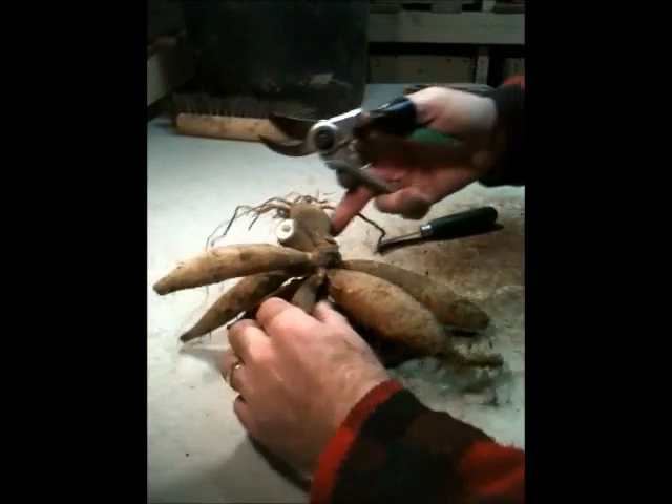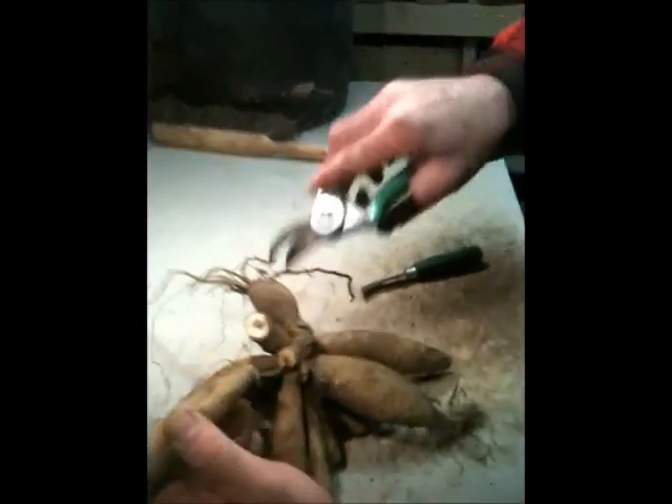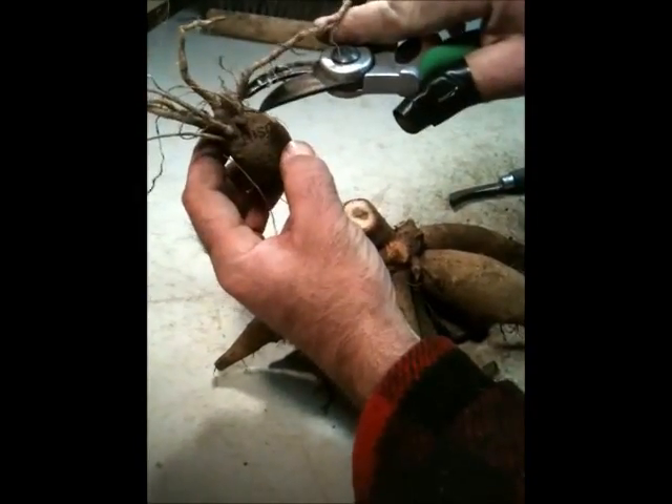Broken necks — you're always going to have one or two that tend to break sometimes when you're digging them out. You want to remove those, and you also want to go ahead and remove the mother. You can see this is the mother — it has the stamp from last year and a lot of the roots.